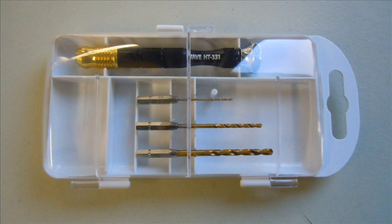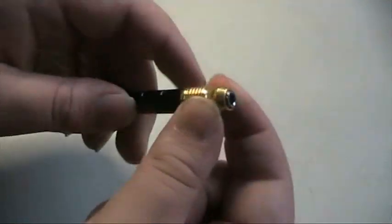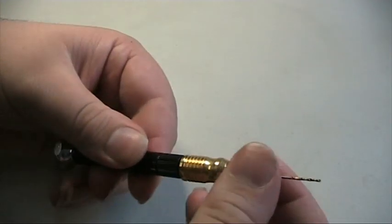This set contains the pin vise drill, three drill bits in one, two, and three millimeters in diameter, plus the case. After a physical trial, a lot of the observations I made were correct, and I found this to be an invaluable and superior pin vise to the other ones on the market.